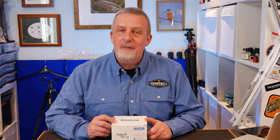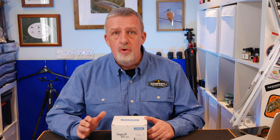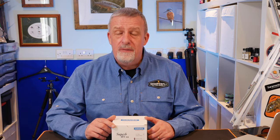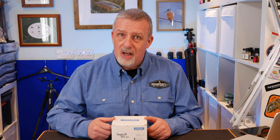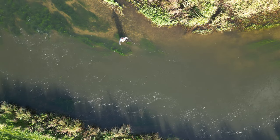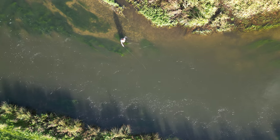Hi guys and welcome back to another fly fishing video. This week I've been very kindly sent one of the new Hanak Competition RS-13 fly reels. What I want to do today is give you my initial impressions of the reel out of the box and show you how I'm going to set it up for Euro Nymphing. So without further ado, let's get into it — let's get the box open.